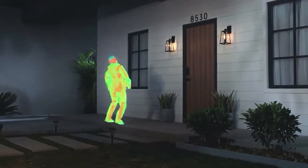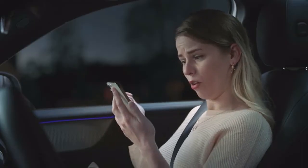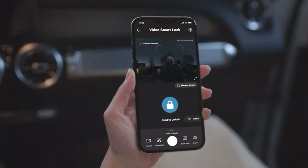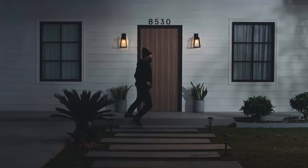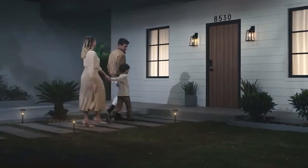Not this again — can we get a hold of mom? Let's see how you like this, Mr. Thief. Excuse me, can I help you? Nicely done, mom. Video Smart Lock protects your home and your family.